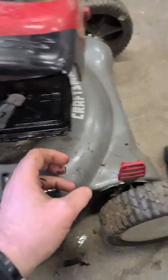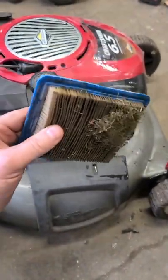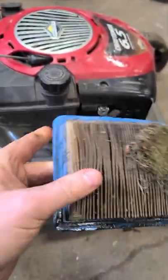What's causing this is the air filter is full of oil. Somebody replaced the blade, flipped the mower over on its side with the carburetor facing down, and all the oil came through and impregnated the filter.